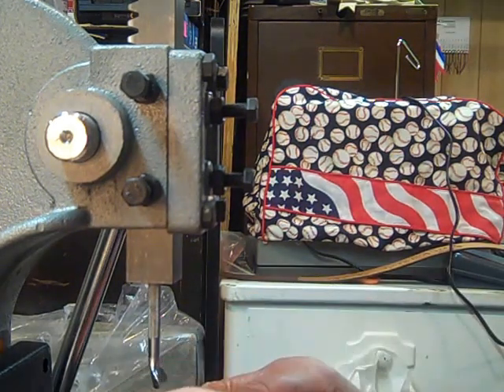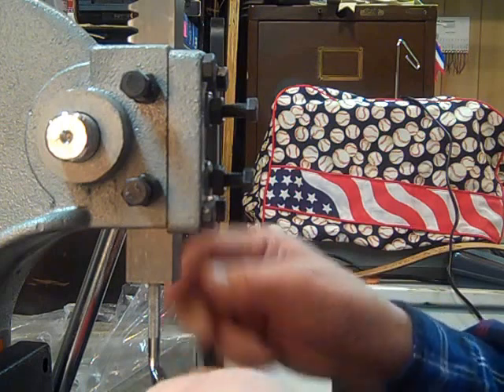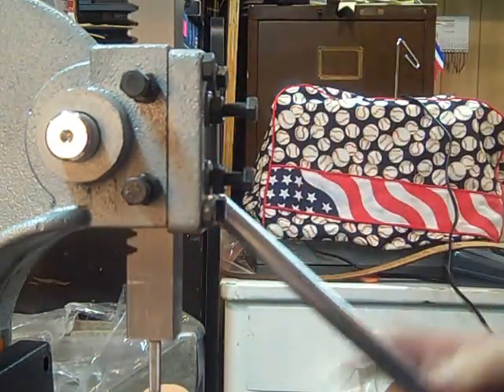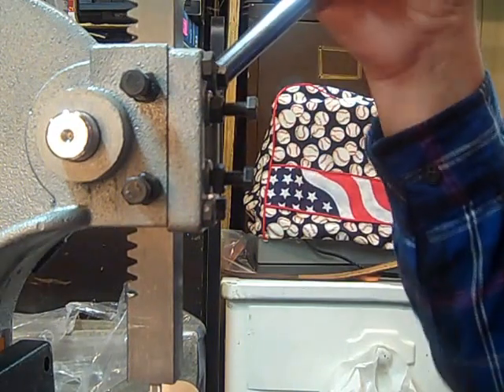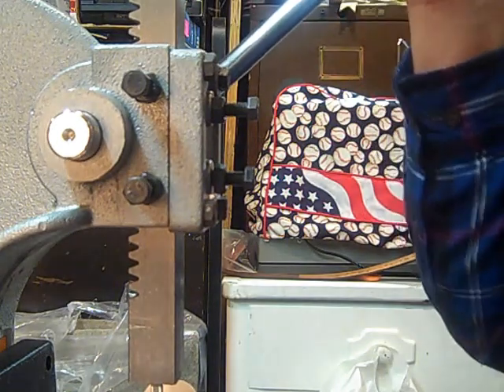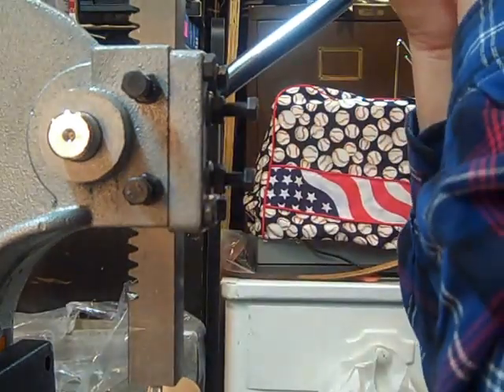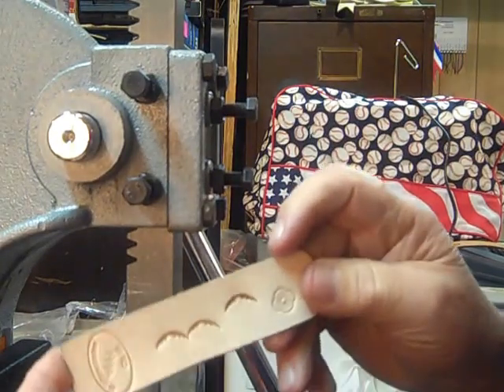Maybe this video will be a little bit smoother. I want to show you how this thing works. I got it rolled on both sides and my leather's dried out a little bit, but it still gives you a nice pattern.